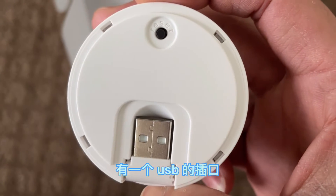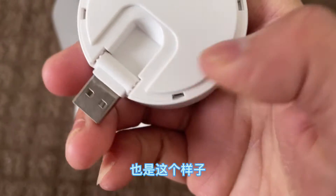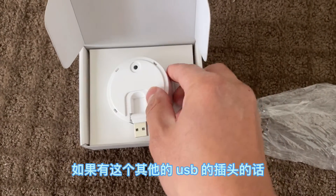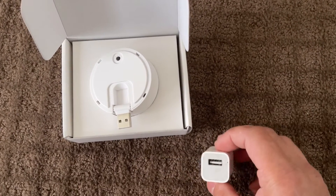On the back of the chime, there's a reset button and a USB plug. The USB is foldable, but the package does not include the USB plug. I'll just use my iPhone plug here.